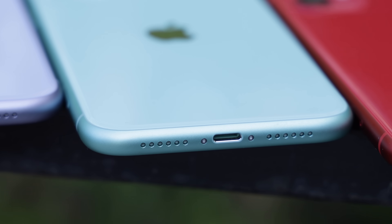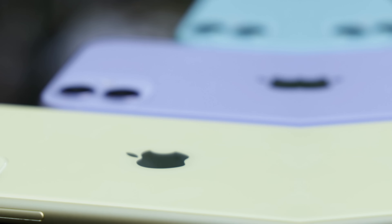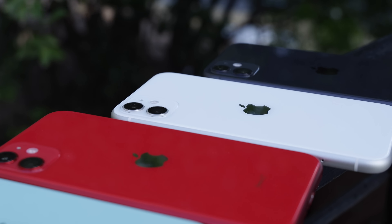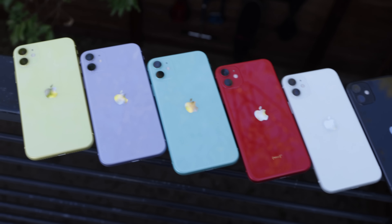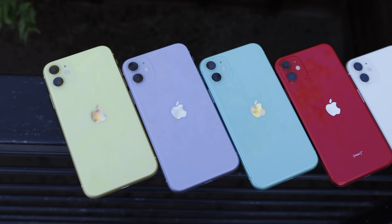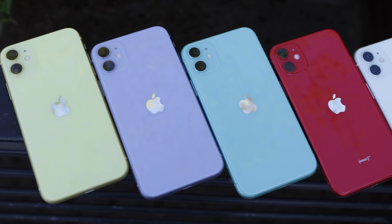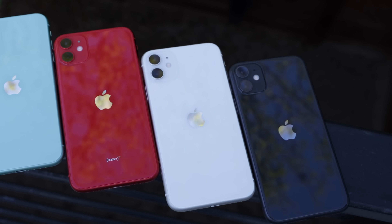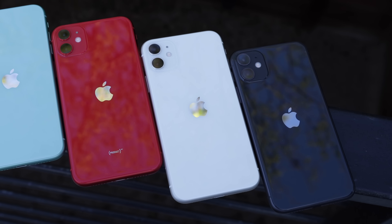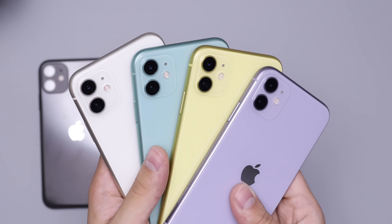Honestly, none of the other phones really show fingerprints that much — really only around the Apple logo because that's silver and reflective. Every single phone color here has the camera rings tinted to the appropriate color of the device. The yellow one has kind of gold rings around the lenses, the purple one has a slightly deeper purple ring, and this green has a slightly deeper green that Apple is calling it — though honestly it just doesn't look green to me, it's like some weird teal bluish-greenish color.